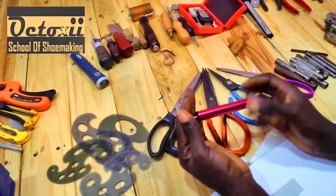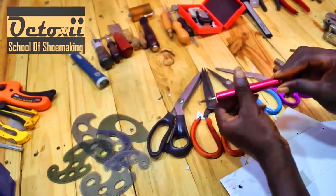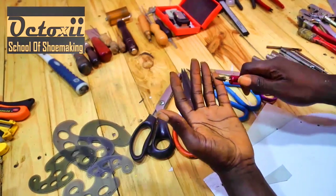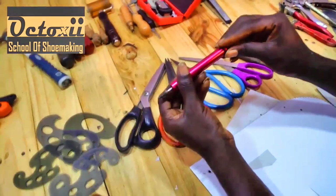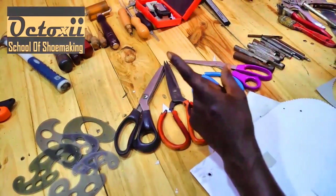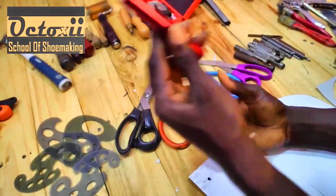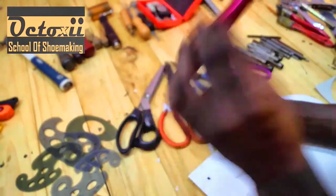Here is another tool — this is an edge painter. It helps to paint the edges of your project. After you work on your bags, your shoes, or your accessories, you need to get the edges paint-coated. This is what you need to use. You dip it into a dye and then scroll it around the edges. It works like magic. There are different tools that can do edging, but I recommend you get this one to apply paint to the edge of your craft.